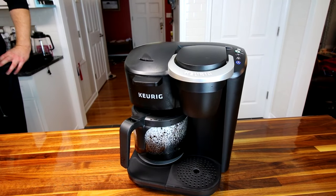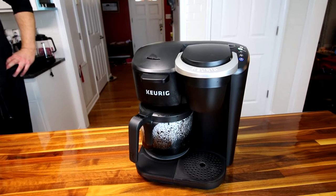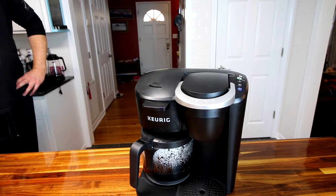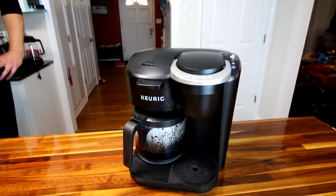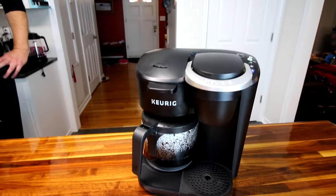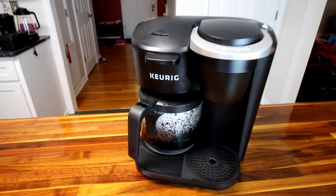I think it was a good choice to get the one with both features instead of just the standard. I think this is our fourth Keurig now — we've gone through a few over the years. We still have one working in our trailer, but this is a totally different one than what we've gotten in the past, so it's kind of fun to try something new.